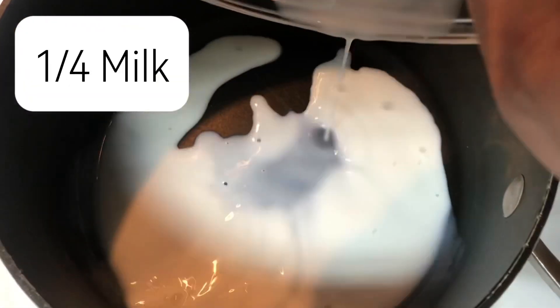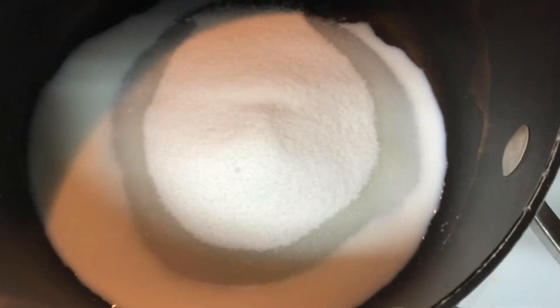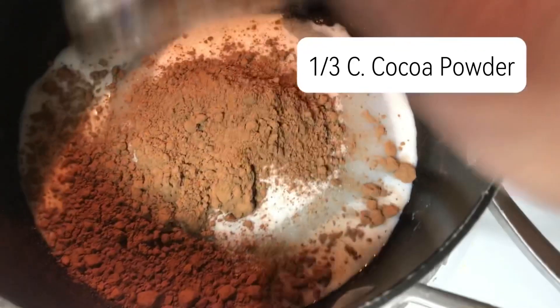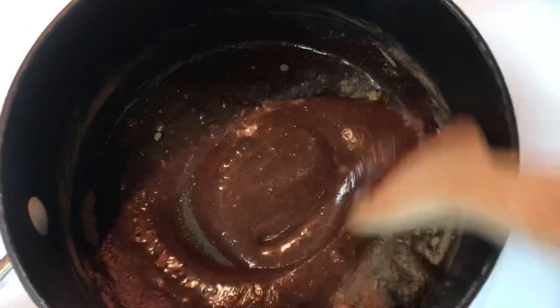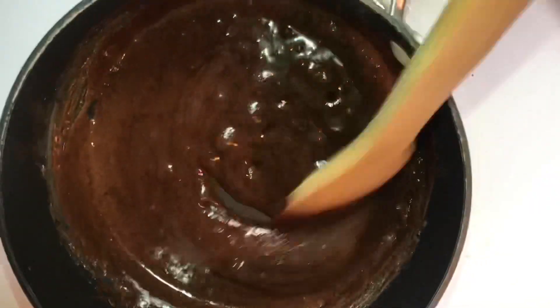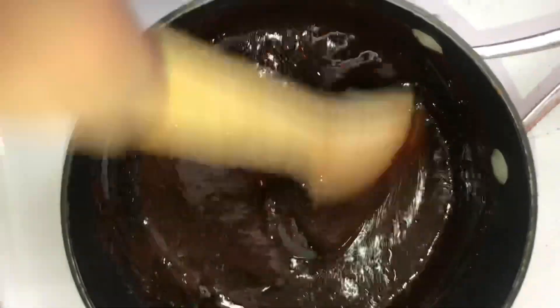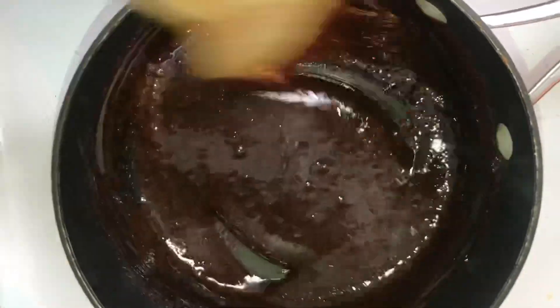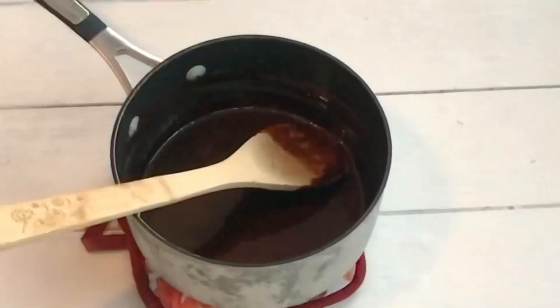In a saucepan you want to add a quarter cup of milk, one cup of sugar, and a third cup of cocoa powder. Stir this on medium to high heat, continually stirring without stopping — you don't want it to stick to the bottom and it will also break up your lumps. Bring this to a boil and boil it for about a minute on medium to high heat, then take it off the stove and let it sit for a minute before we add our butter.